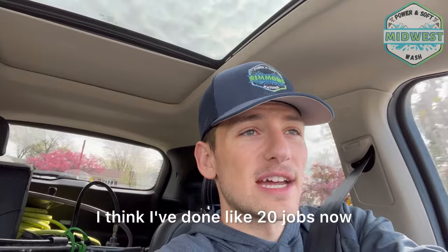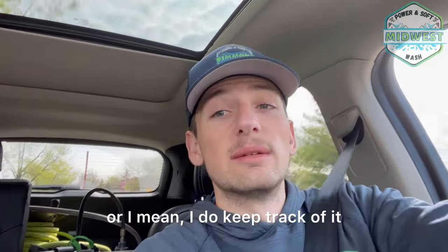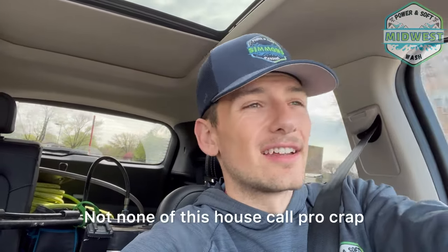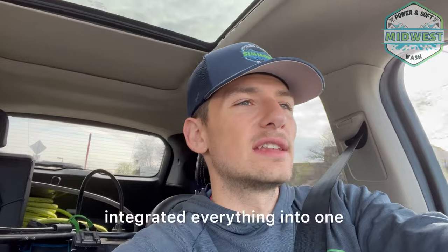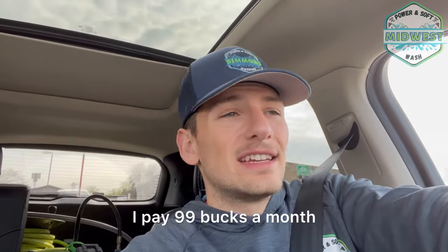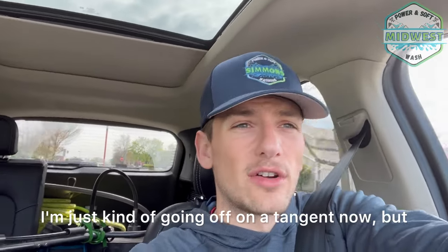I've done about 20 jobs now — I don't keep close track, I'm just washing, collecting cash, and putting it in my CRM. I'll be doing breakdown videos soon on how to set up the best CRM for power washing. I use Go High Level — it integrates SMS, email, Facebook Messenger, Instagram, everything all in one. I pay 99 bucks a month and I got a separate phone number. You really can't beat that.